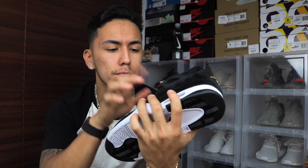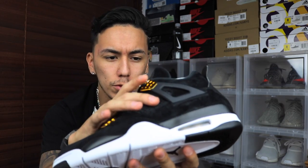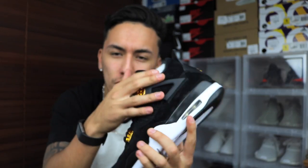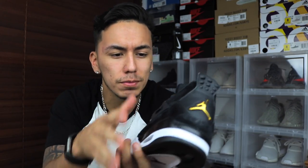Moving up, you do have your mesh right here in the middle — nothing too new, just the same old mesh on the Jordan 4. Moving up a little more you do have your matte black wing. I've always liked the color and texture of the wing — it's perfect.